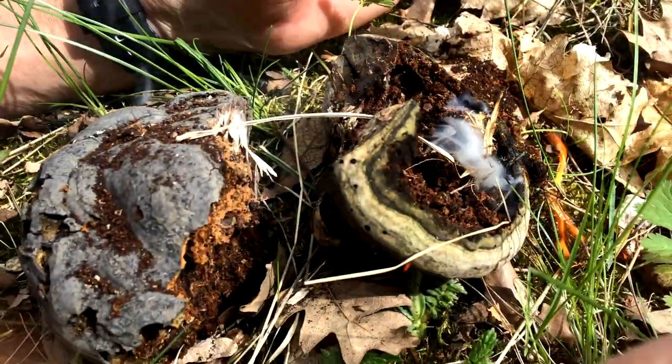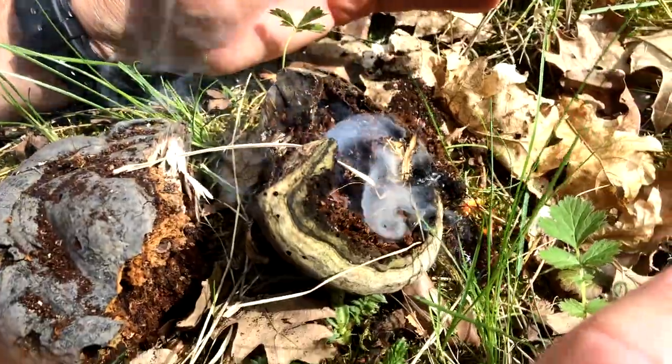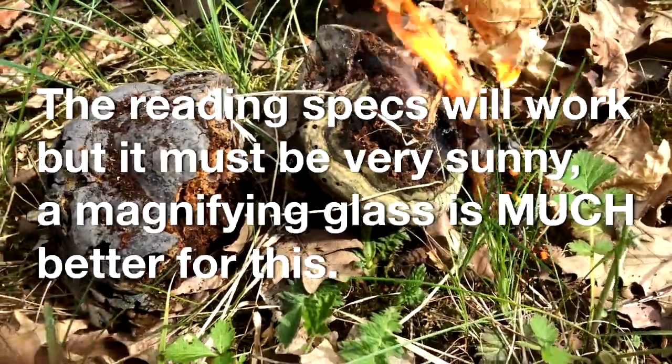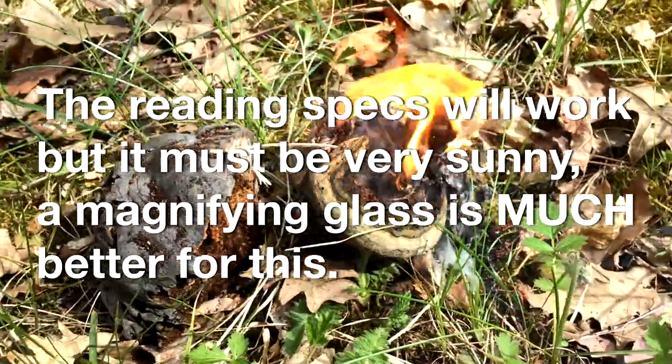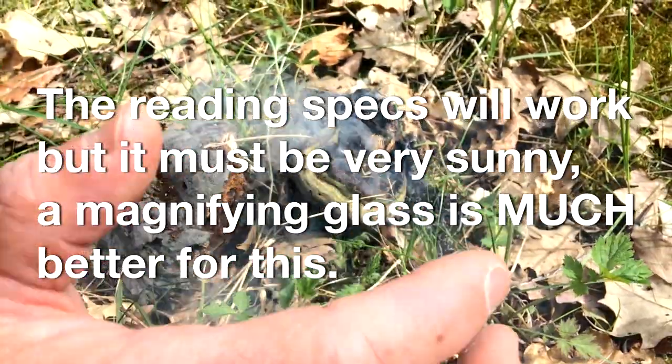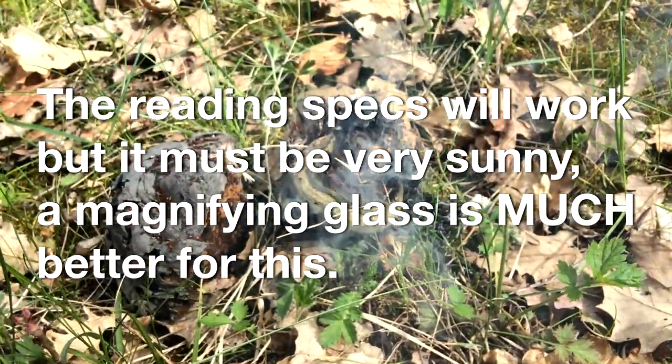Gotcha! So it's possible — I don't want to start a grass fire, but we could keep this going if we wanted to. Lots of flames! It's possible to get a fire going with your reading spectacles if you've got something to smoulder. Better put it out.